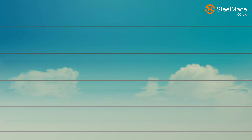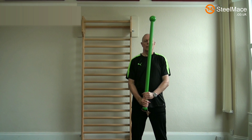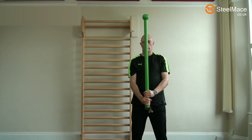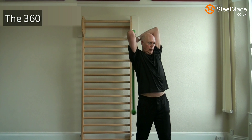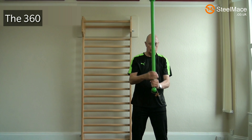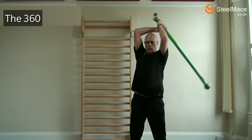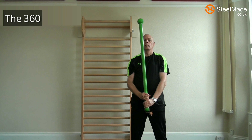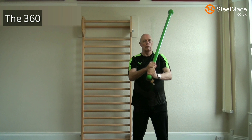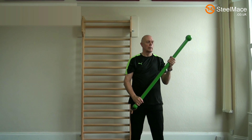There are four groups for the 360: left hand over right, swinging to the left, and swinging to the right. Then right hand over left, again swinging to the left and then to the right. Using the different groups produces slightly different stresses on the body, so we have four different groups for the mace bell 360.